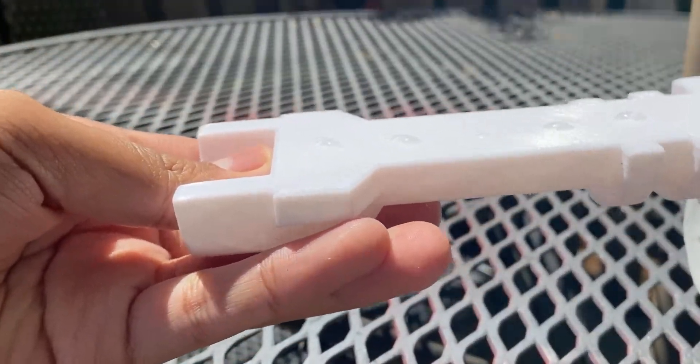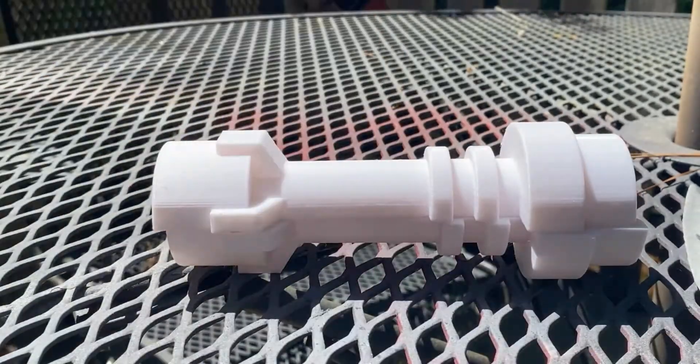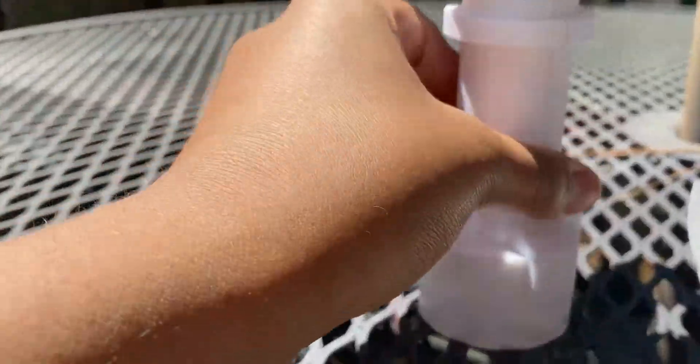After 14 hours my print was done. The first thing I did was sand each side of the print so the superglue could stick really well. At first it wasn't aligned, but then I used clamps to make sure that the 3D print doesn't move while the glue sets.